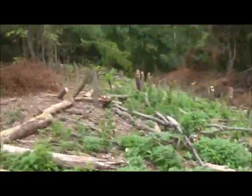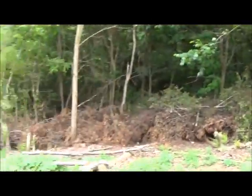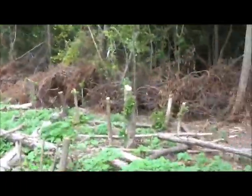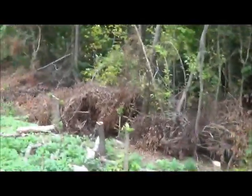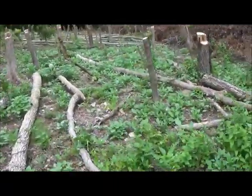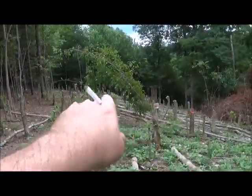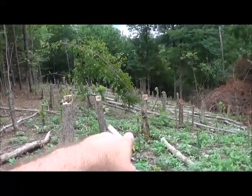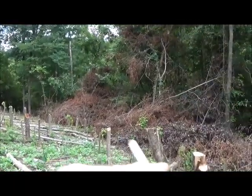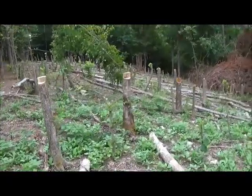Over here will go the same thing - bulldoze in and build up a little berm. More hollies and fruit trees on the berm lines, berry bushes under the fruit trees. These terraces won't be perfectly level - I want them slightly slanted, all slightly going downhill so there shouldn't be any puddles. It should drain well, draining into the fruit tree line and berry bush line to give them more water when it rains hard.